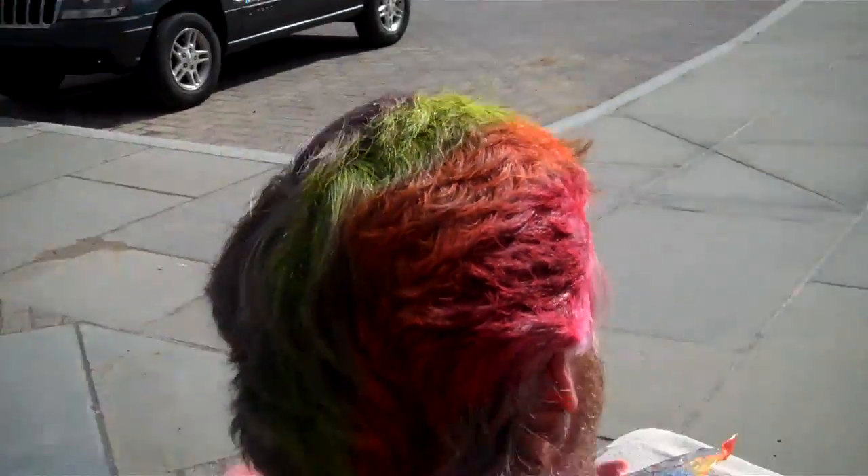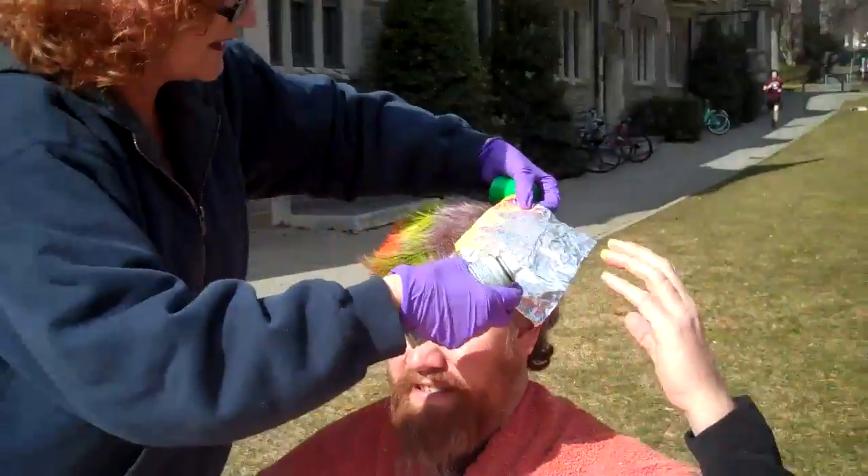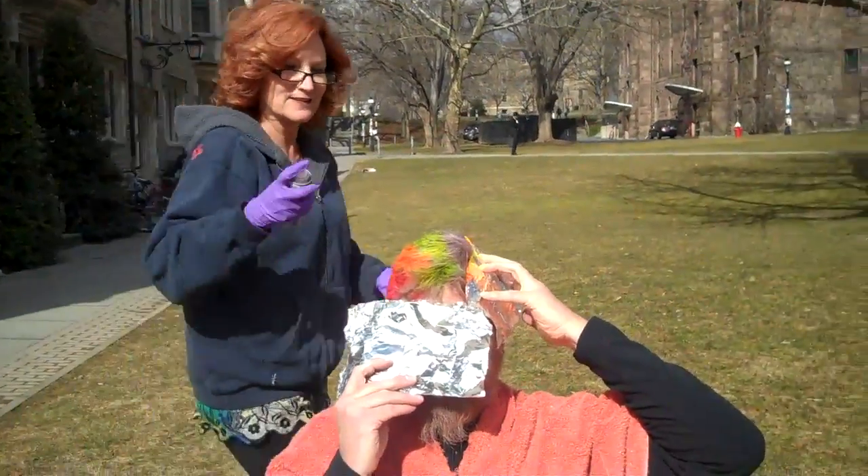Rainbow. Work in progress. Very nice. Wraps around the head. Lovely, isn't it? I love it. Creativity.